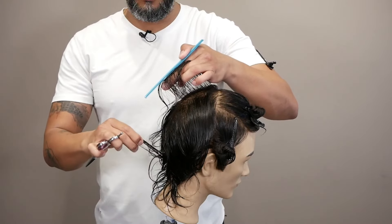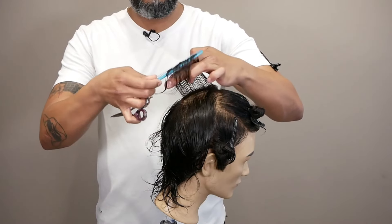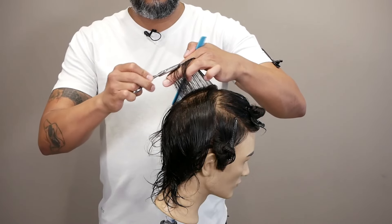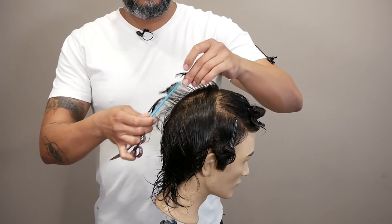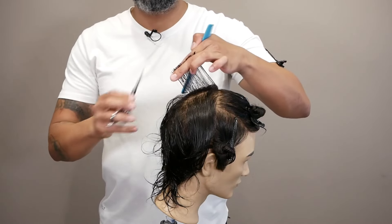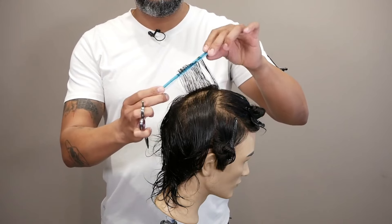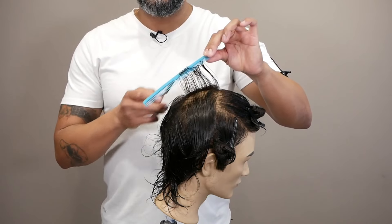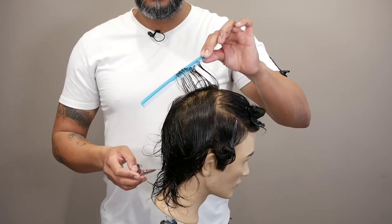As you can see, the angle of my finger is triangular. Because the hair is going to be short around the crown area and it's going to be longer here. So now I'm not placing any base. I have my length and I already have my shape. As you can see, the angle of the comb — the crown is going to be short, and when it comes down to the back and nape, it's going to be longer.